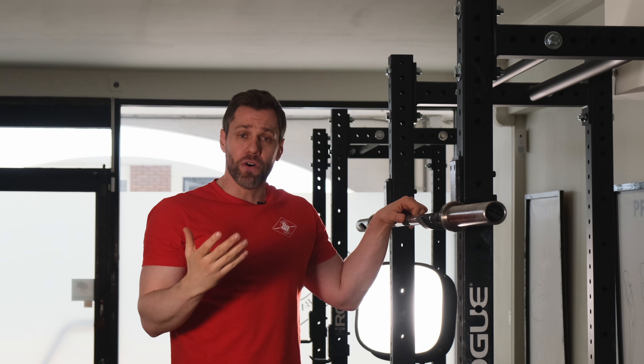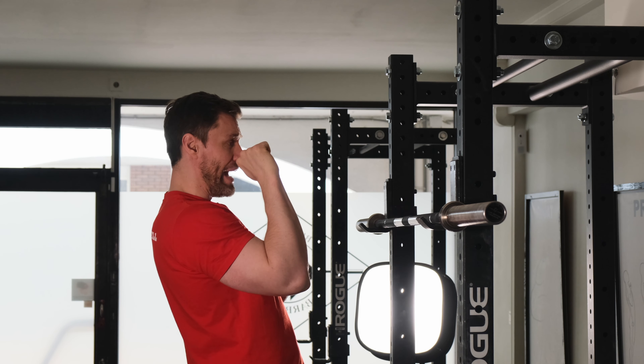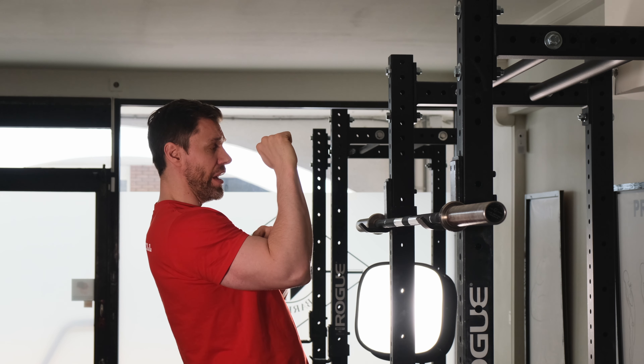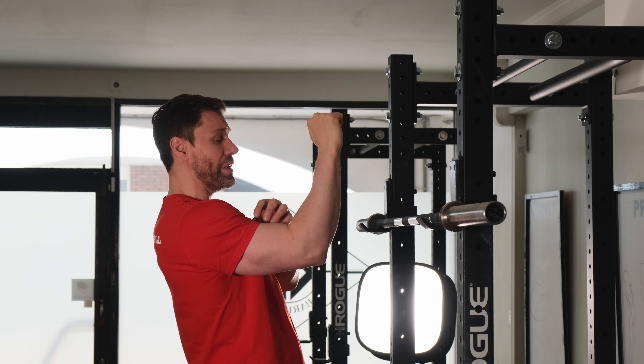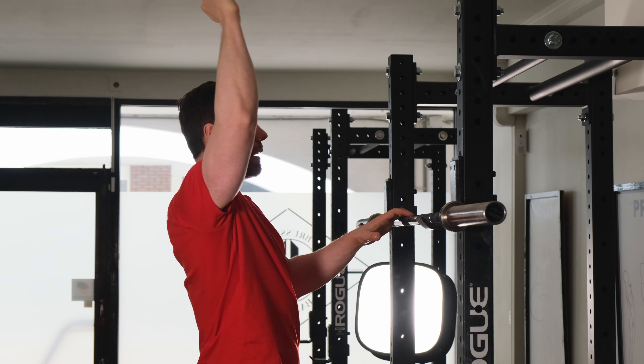Pushing it forward is a problem we see all the time, and that happens when the hips go forward — we kind of lose the tightness in our bicep and the bar tends to drift open because the arm, the bicep opens up, and we have to try to catch that up by pulling it back.